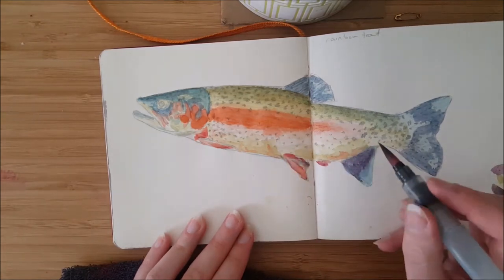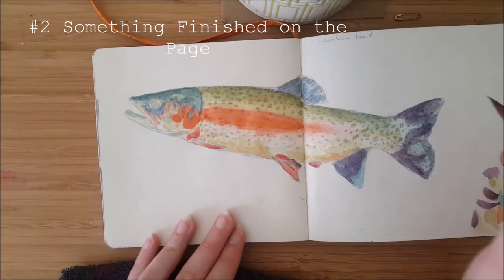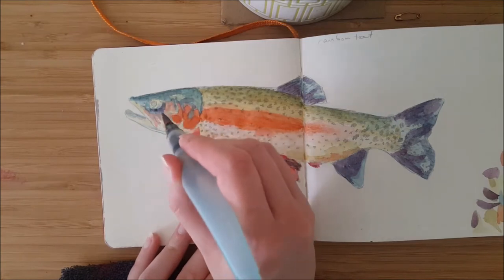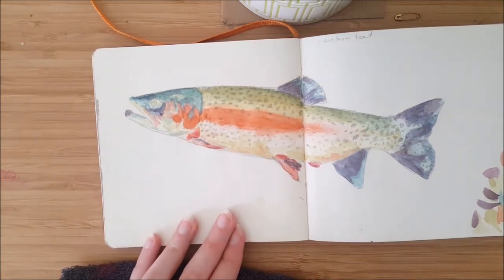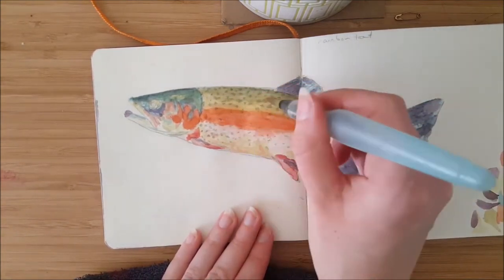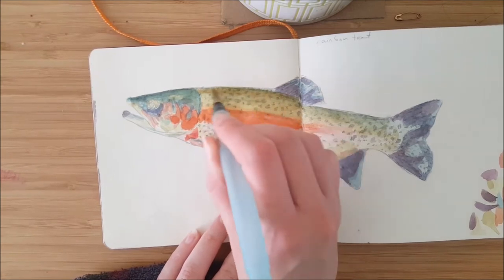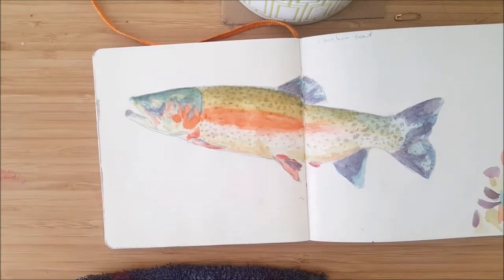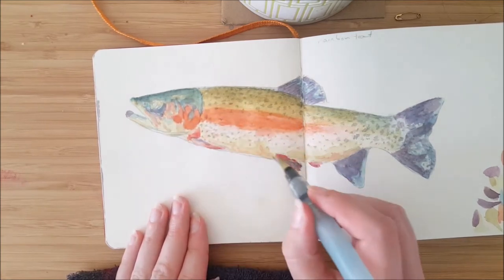My next tip is to have something finished on the page, or on the opposite page to the one you're working on, so that if somebody looks over your shoulder they see something nice. Their eye is automatically drawn to the finished bit rather than the scratchy sketchy thing you're doing at the moment. It also gives you confidence — like, yeah, I did that, I can do it again. This is how it starts: it starts ugly, and that's okay.